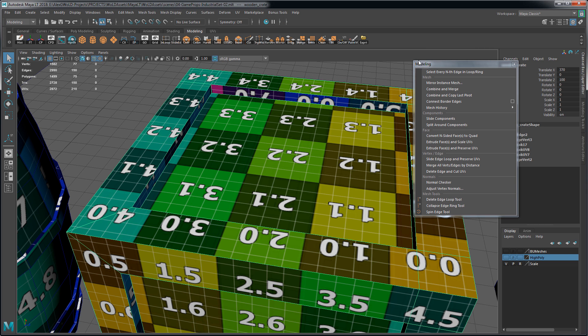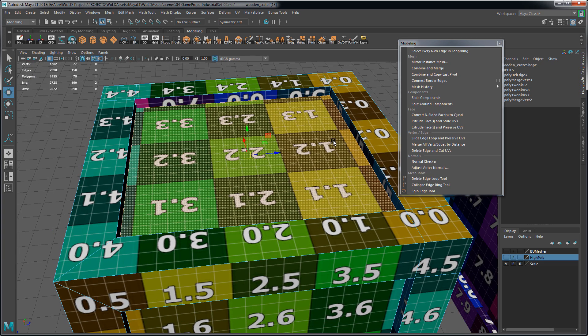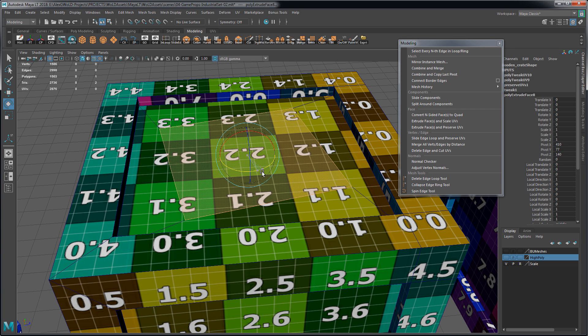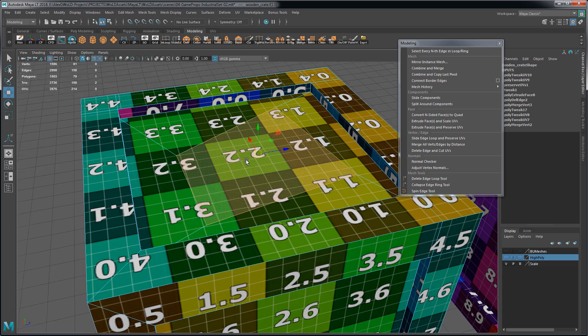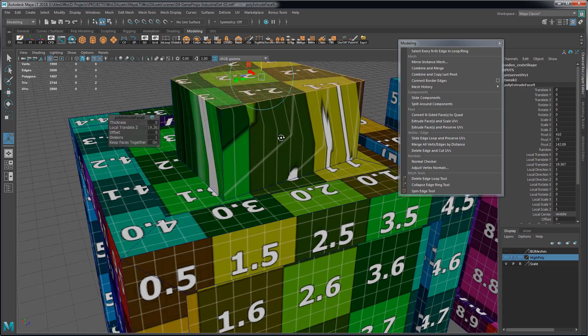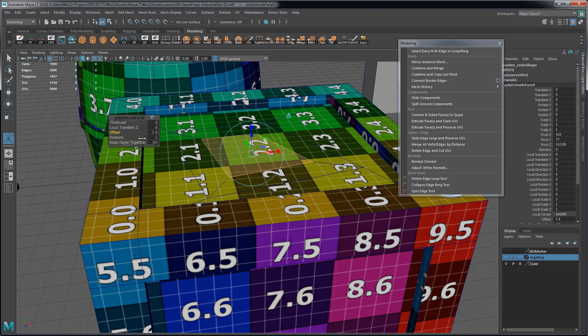You can watch my other quick tip on how to download and install Bonus Tools. Select a face, go to Bonus Tools, Modeling, and Extrude Faces and Preserve UVs. This will preserve UVs using extrusion, but note that you can only use Offset — if you create new geometry by using Thickness or Local Translate Z, it will not work. So it's still a nice option to use.